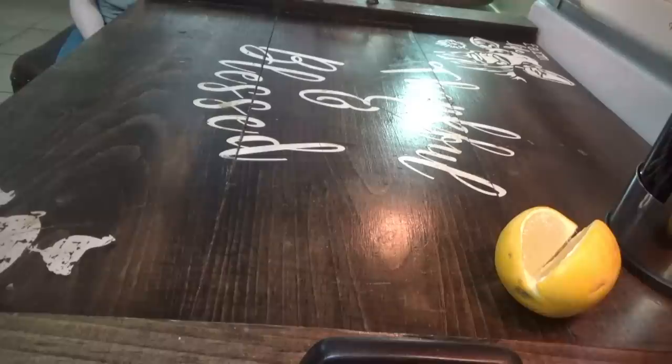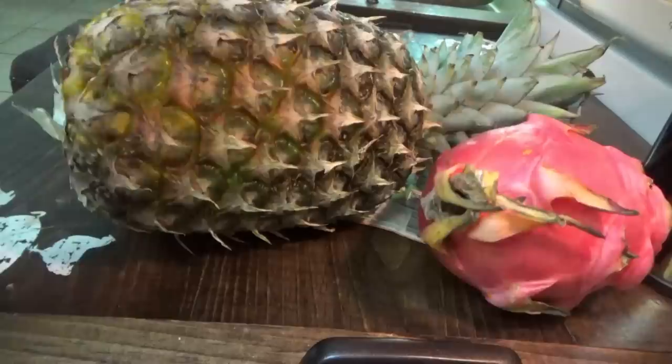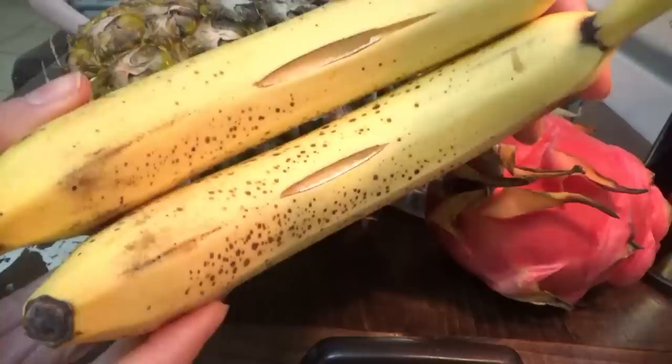So the first thing we need to do is cut all of our fruit. Let's cut the fruit first. We have pineapple, and this lemon — we've been putting it in water and tea and stuff. Dragon fruit — Ingles has these two packs right now for a good deal. We're going to use coconut chips; Titus and the kids like these better than coconut flakes, they are easier to chew. We're also going to use strawberries, pineapple, dragon fruit, coconut chips, and bananas. We're going to use these two bananas because they're trying to peel themselves.